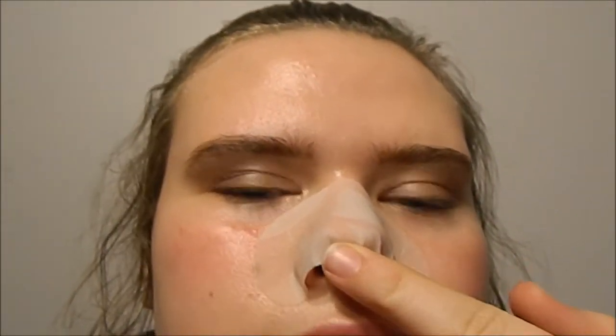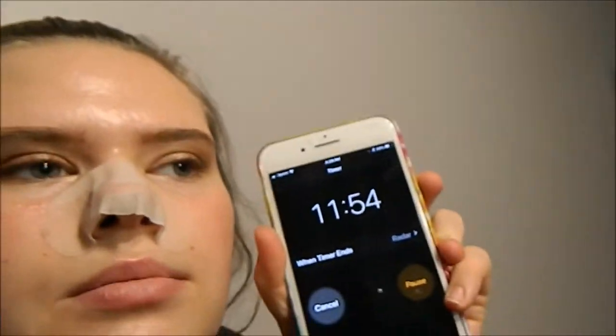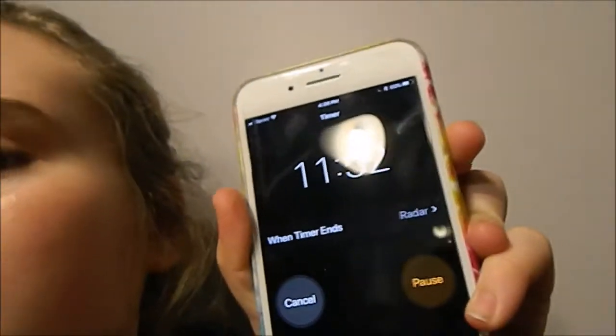The only thing I can complain about this mask right now is that it starts to tingle, which is fine. It also does not get to the spots where there's blackheads — right here — so that's the only thing. But so far this mask is good. I have 11 minutes and 55 seconds left on the timer, and then we'll put step two on.